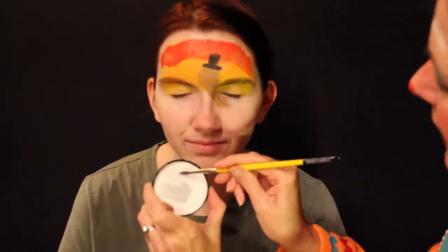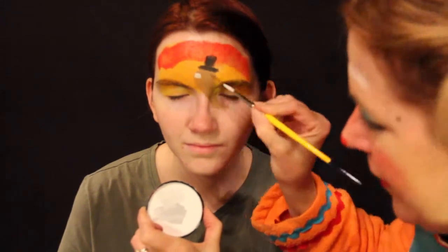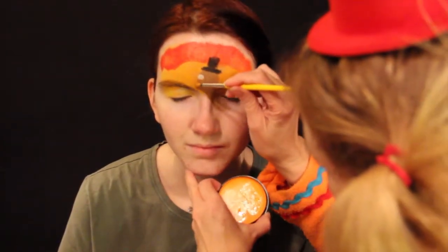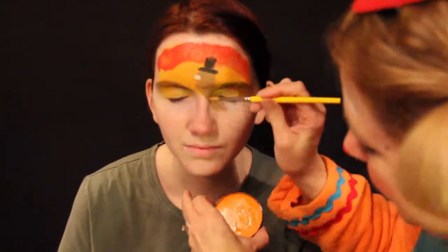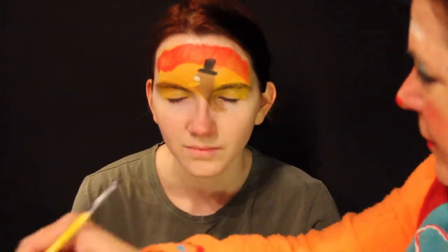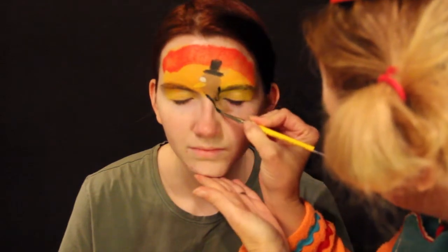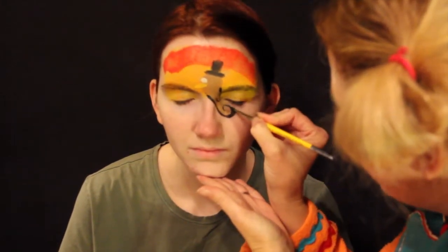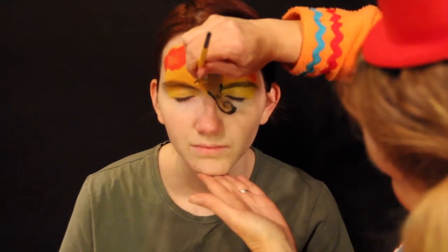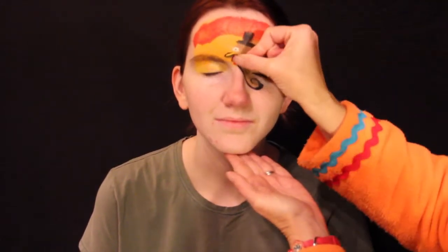And now we'll use some white paint and give him some eyes right here. Let's just give him one eye on the side. Let's give him an orange turkey nose coming right down here. Maybe a little yellow on that. We'll give him a little bit of wings — kind of curve it around for fun — and an eye right in the center. There's his beak.